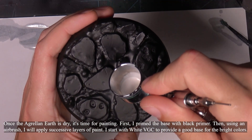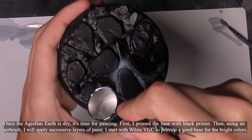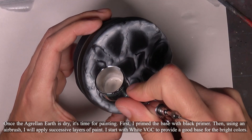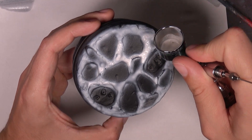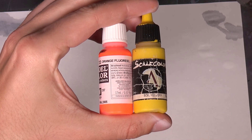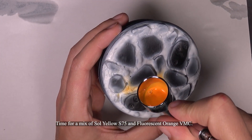Once the Agrax Earth is dry, it's time for painting. First, I primed the base with black. Then, using an airbrush, I will apply successive layers of paint. I start with white to provide a good base for the bright colors, followed by a mix of Sol Yellow and Fluorescent Orange.